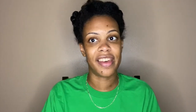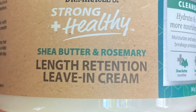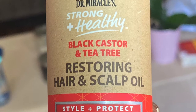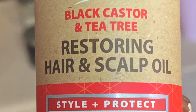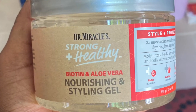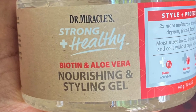So I will be doing the LOC method — leave-in, oil, gel — with Dr. Miracles Strong and Healthy Shea Butter and Rosemary Length Retention Leave-In Cream, Dr. Miracles Strong and Healthy Black Castor and Tea Tree Restoring Hair and Scalp Oil, and lastly the Dr. Miracles Strong and Healthy Biotin and Aloe Vera Nourishing and Styling Gel. So I've already shampooed, detangled, and deep conditioned my hair.